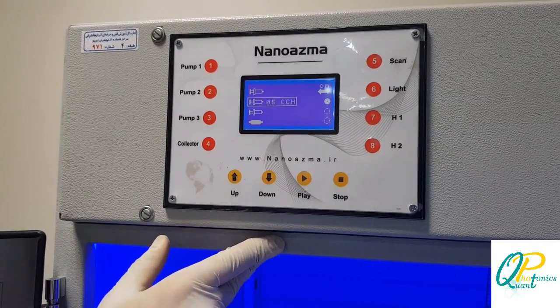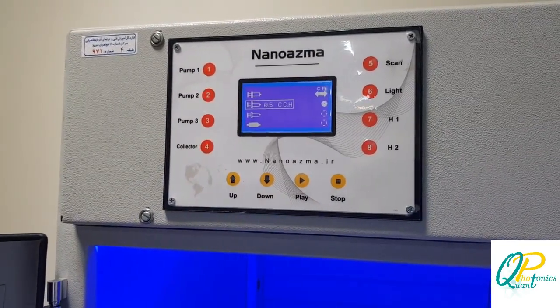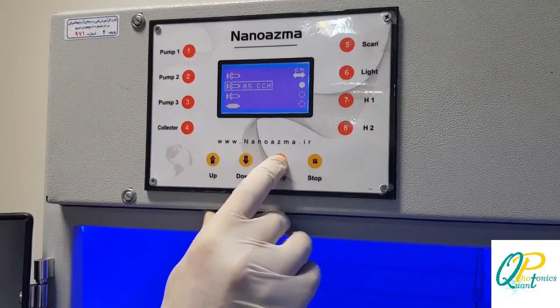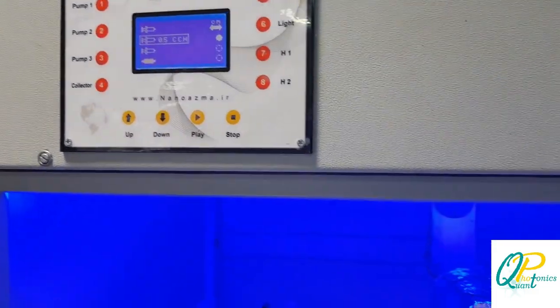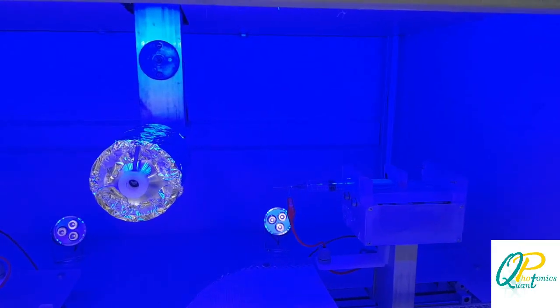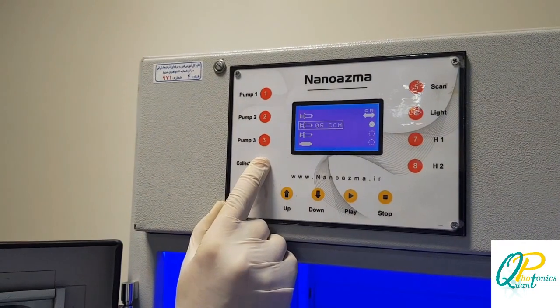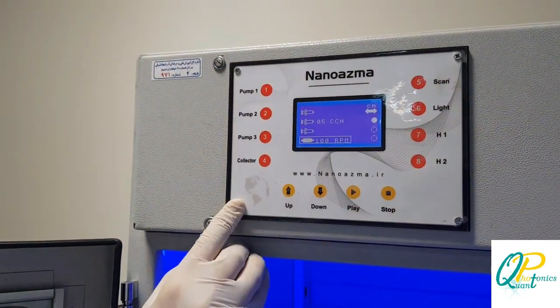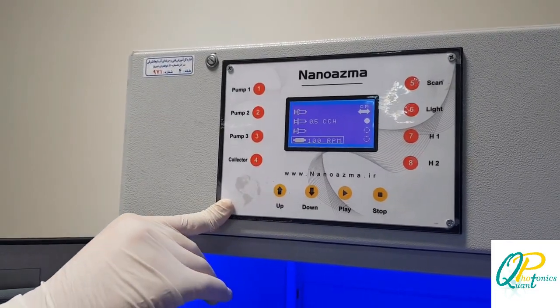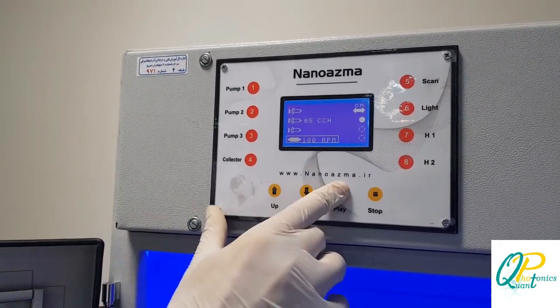The injection rate will be 0.5 cc per hour. We press the play button to start pump 2. Now, moving to the collector, it will operate at 100 RPM.